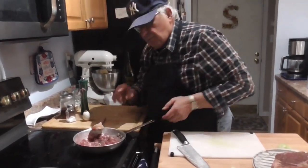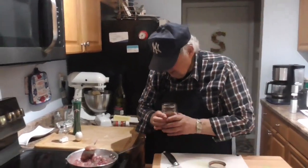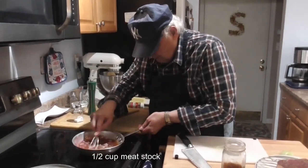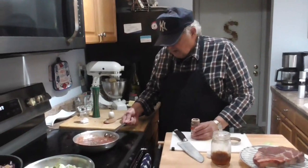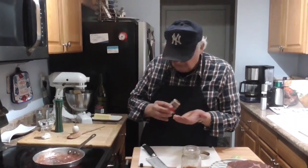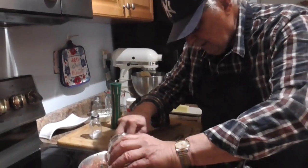Now what we want to add next is meat stock or beef stock, and we have meat stock here. We're going to pour it in. Our dipping sauce is getting ready for the next stage. Before we put any more liquid in, we're going to add a little bit of nutmeg — maybe a teaspoon.